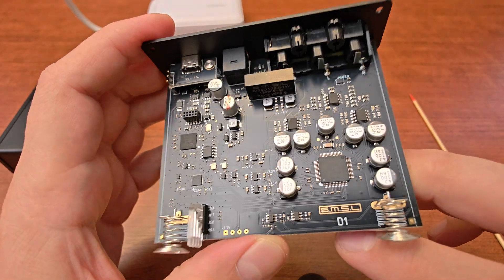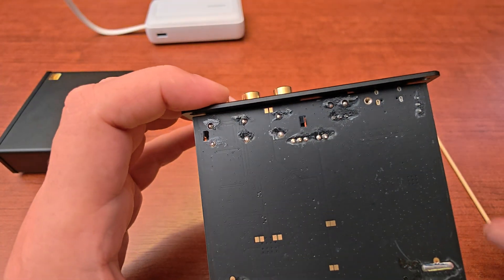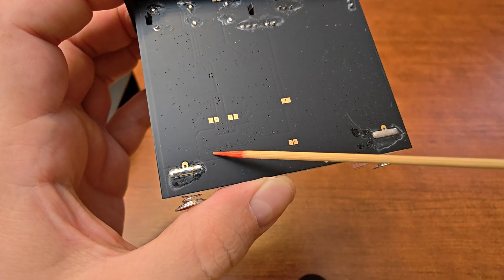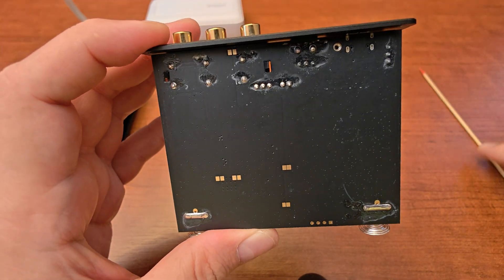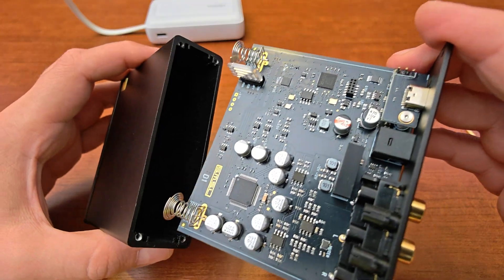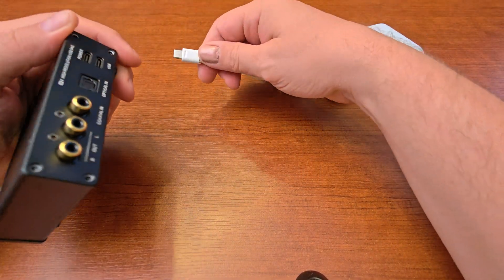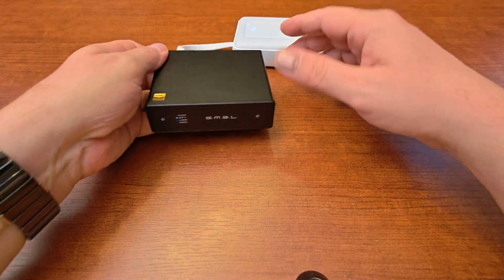The solder work looks fine except for a few large flux spots — I don't think the PCB was cleaned after soldering, but it works. Let's slide it back together and talk about the sound quality.